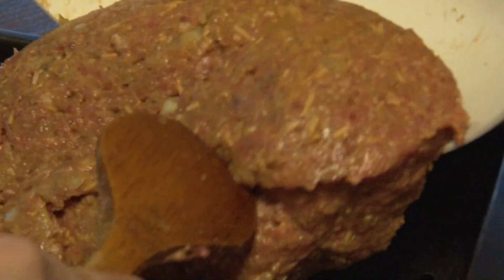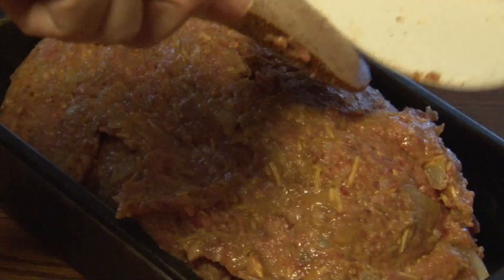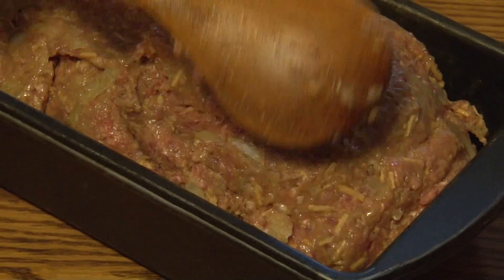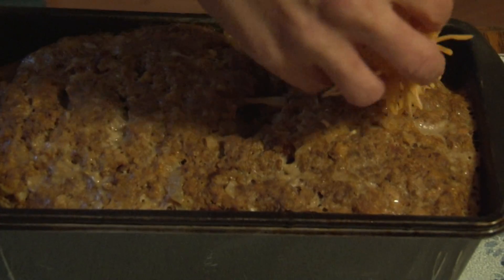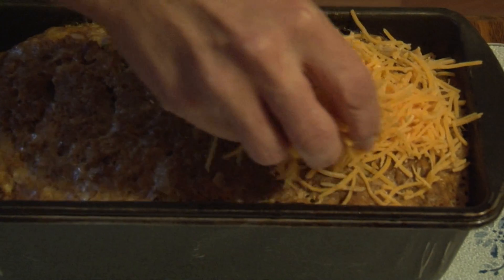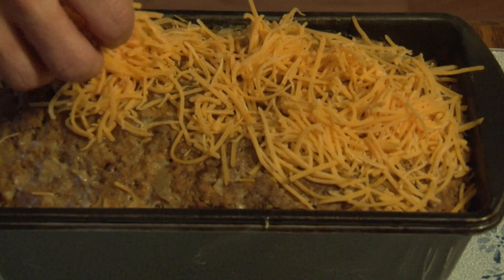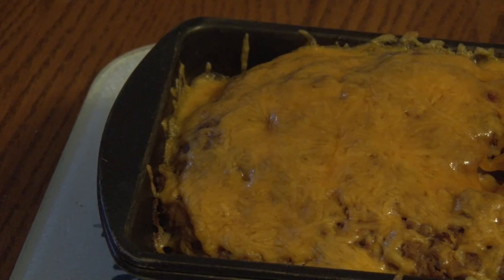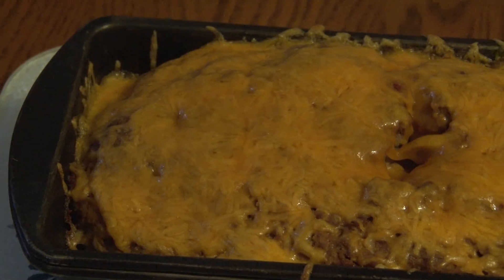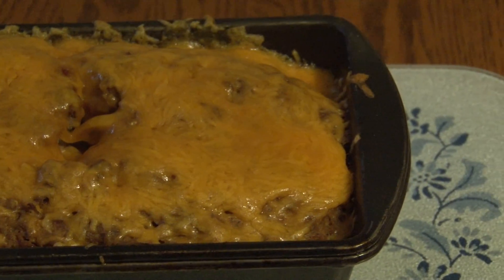Now we will form it into the loaf pan. After an hour, take the meatloaf out of the oven and add cheese on top. Put it back in the oven and let the cheese toast. Then get the meatloaf out of the oven.